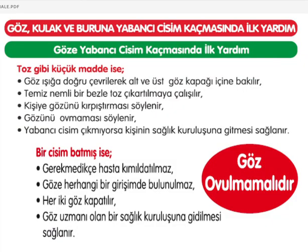Göz, kulak ve buruna yabancı cisim kaçmasında ilk yardım. Göze toz gibi küçük madde kaçmışsa: göz ışığa doğru çevrilerek alt ve üst göz kapağı içine bakılır, temiz nemli bezle toz çıkarılmaya çalışılır, kişiye gözünü kırpıştırması söylenir, ovmaması söylenir. Yabancı cisim çıkarılamazsa sağlık kuruluşuna gidilir. Cisim batmışsa gerekmedikçe hasta kımıldatılmamalı, göze herhangi bir girişimde bulunulmamalı, her iki göz kapatılmalı ve göz uzmanına gidilmeli. Kesinlikle göz ovalanmamalıdır.